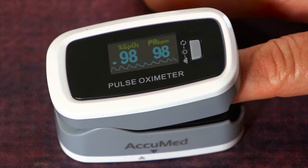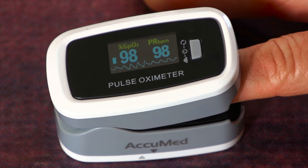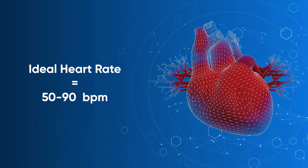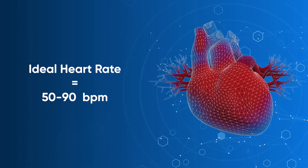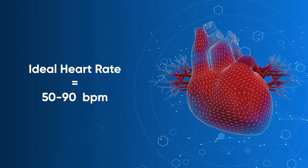You can see my pulse rate on my oximeter is at 98, but that makes sense because I've been running around to make this video. When I'm laying down, my pulse rate is about 60. An ideal heart rate is between 50 and 90 beats per minute, so both of those numbers are really important when you're concerned about your health.